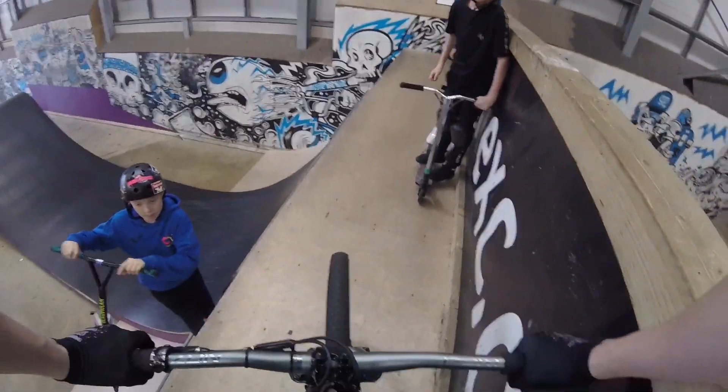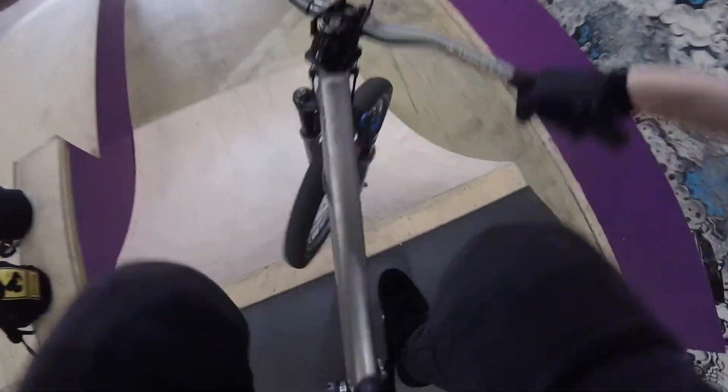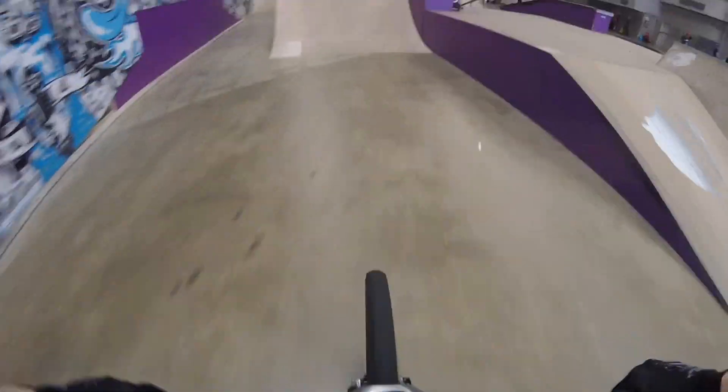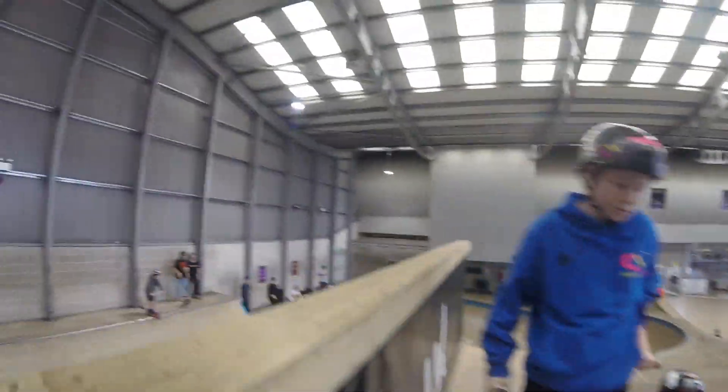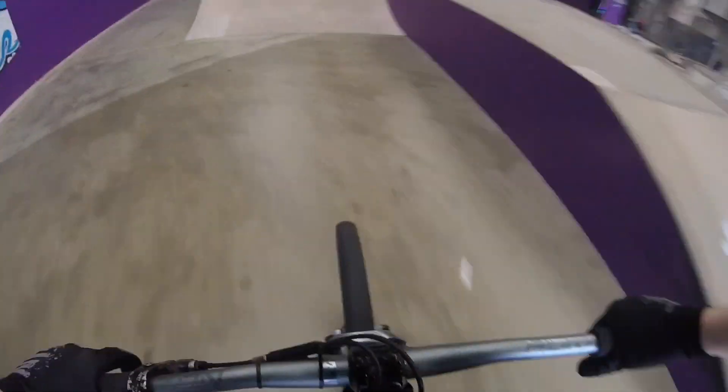I've been here about five minutes, so I'm just going to get some glowy clips to begin with. A bit flat. Now I'm going to try to take my feet off for this one. A little scrub. Sick.